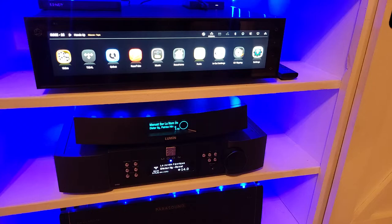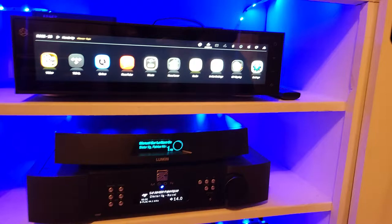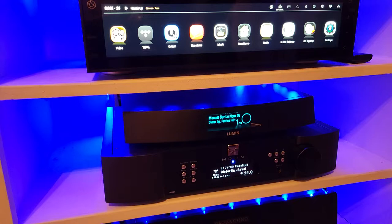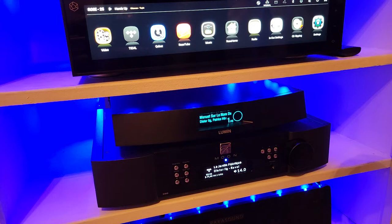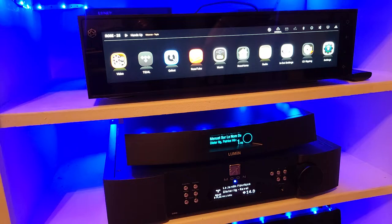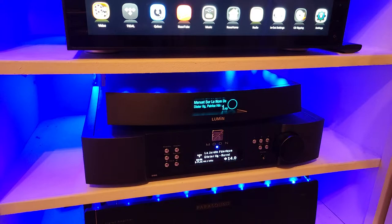A lot of people ask which one sounds the best — we'll get to that a little later. Let's talk about the good things about the Moon first. The SimAudio Moon is a beautiful device, sounds excellent. It's a preamp with a built-in phono stage. The build quality is impeccable — it is superior, and you can actually feel that it is a premium device.